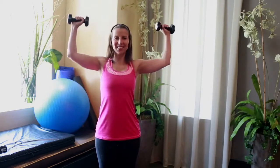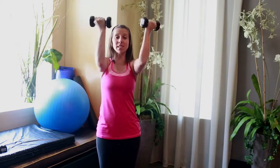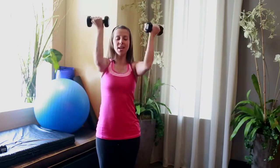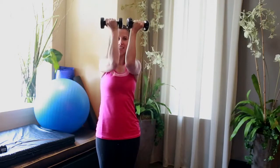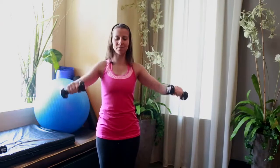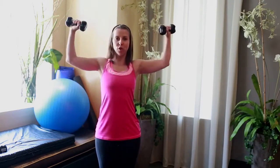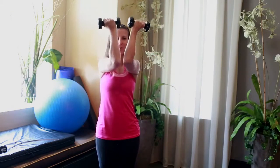Do it again. Two chest press — turn your palms into your face and out, in. Now bring it back down just like you started. Up, flip, in, out. Turn your hands all the way — full rotation. When you come in for that chest press, lead with your elbows.